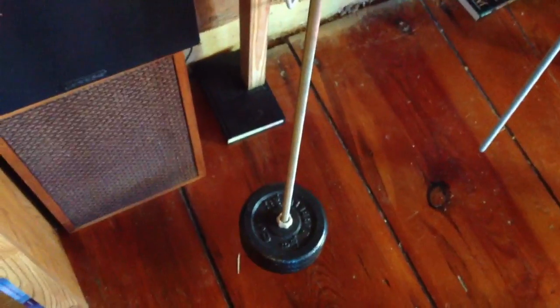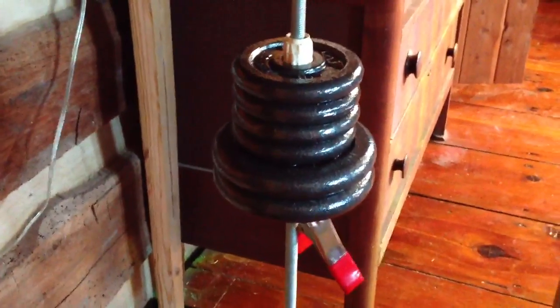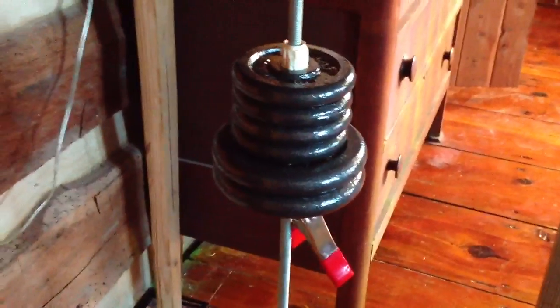The weights at the bottom — there's 18 pounds on that one, and the table also has 22 pounds. That clip holds it at a certain height so that it makes a certain number of rotations per amount of time. I usually time it to 10 seconds.